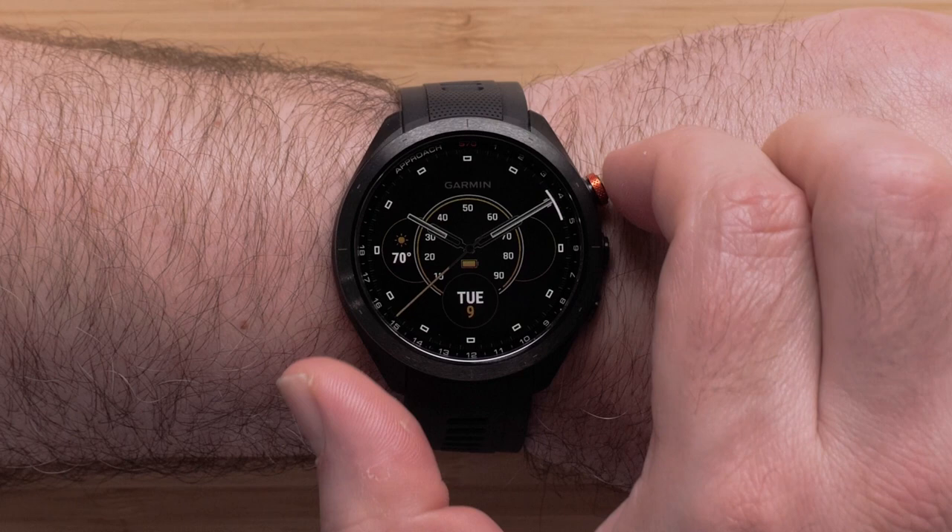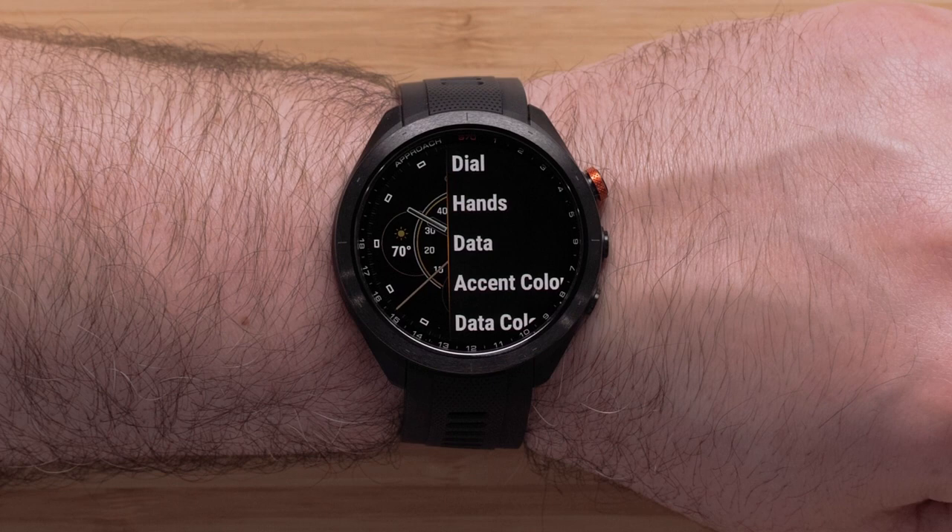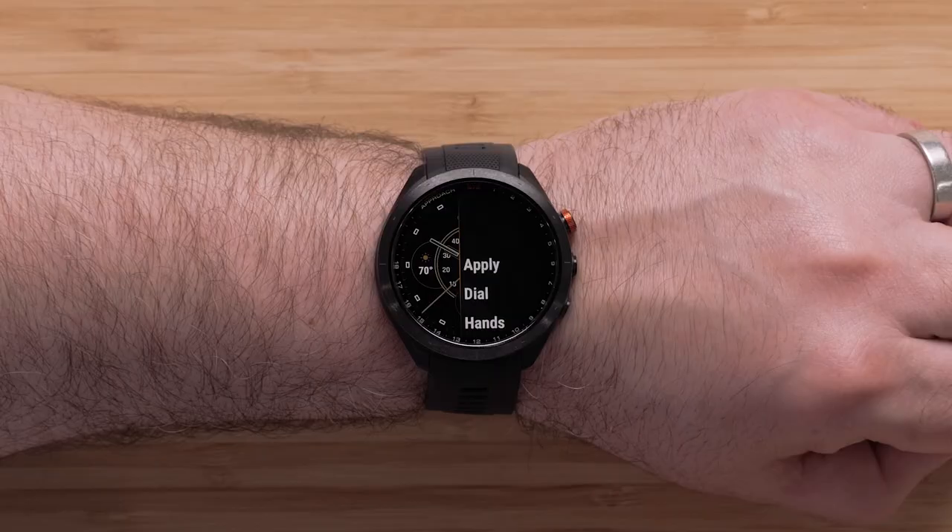The data field will blink and allow you to change it. Repeat this process until each field is set to your liking. Once complete, you will see the menu screen again. Scroll up and select Apply to complete the new watch face.